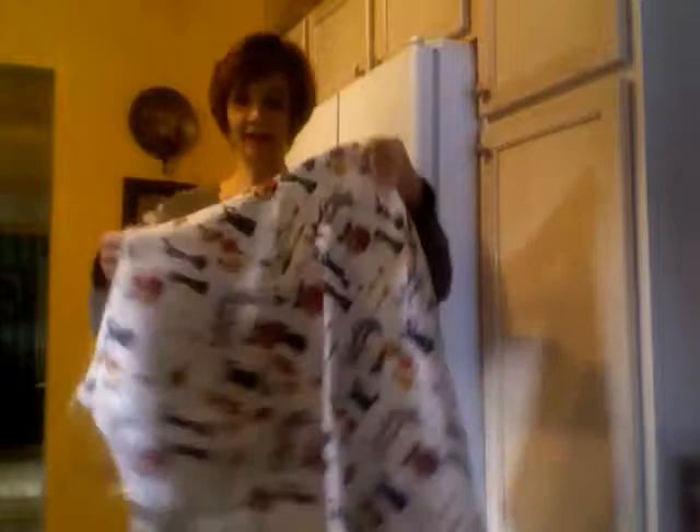Hi there. I wanted to do a demo on my smart apron. It's uniquely made by me — it's actually a Swedish design. What's so unique about it is, as I'm putting it on, I can adjust for a perfect fit, whether I'm taller or shorter.